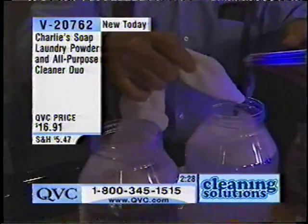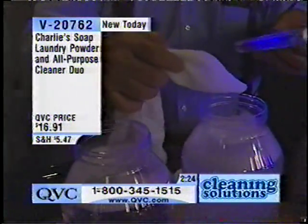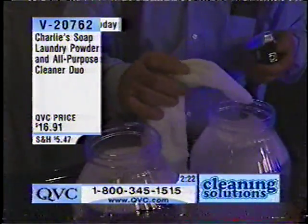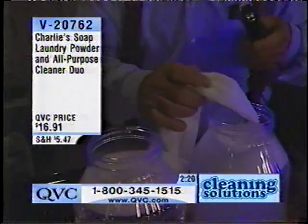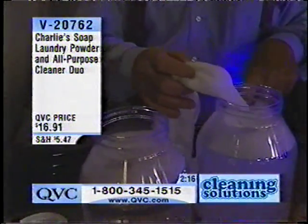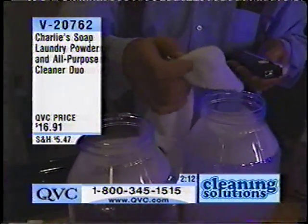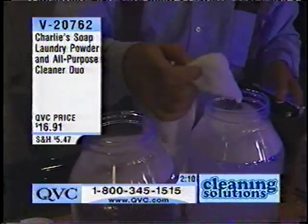See what's left on there? Immediately — it deposits immediately on your clothes. I can't wash that out with Charlie's soap; it's there. It's prominent. It's a dye. And this is a product that is supposed to be clear and free. Whatever it's clear and free of, I'm not really sure, but it's got some dye in there and it sticks to your clothes.